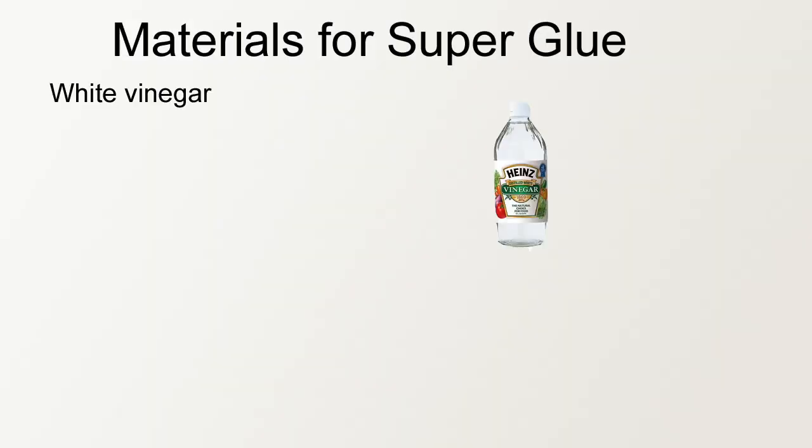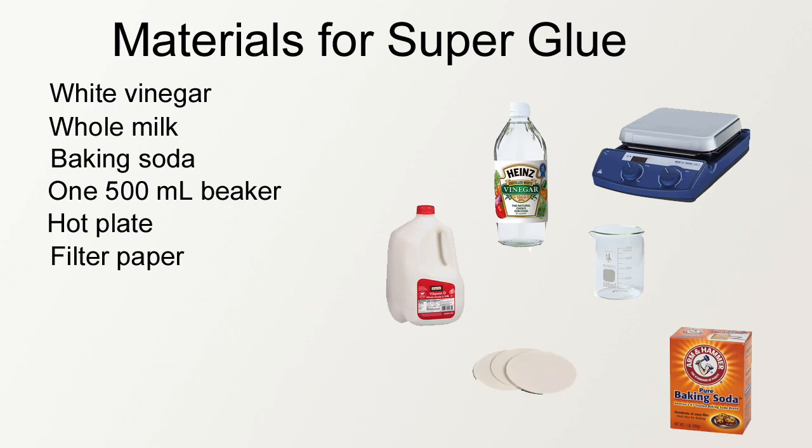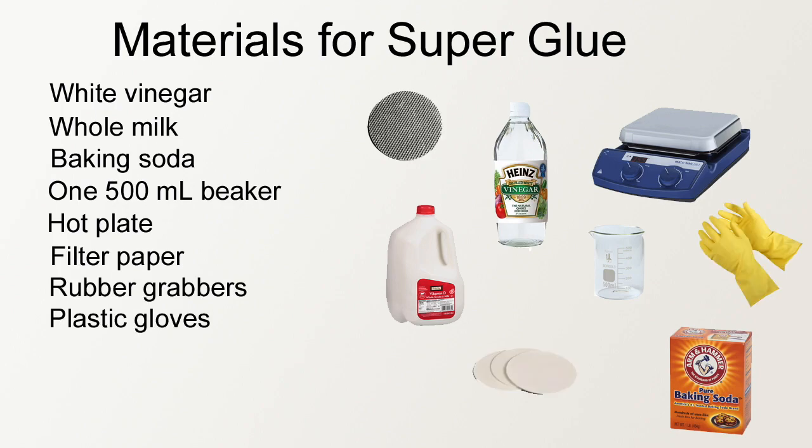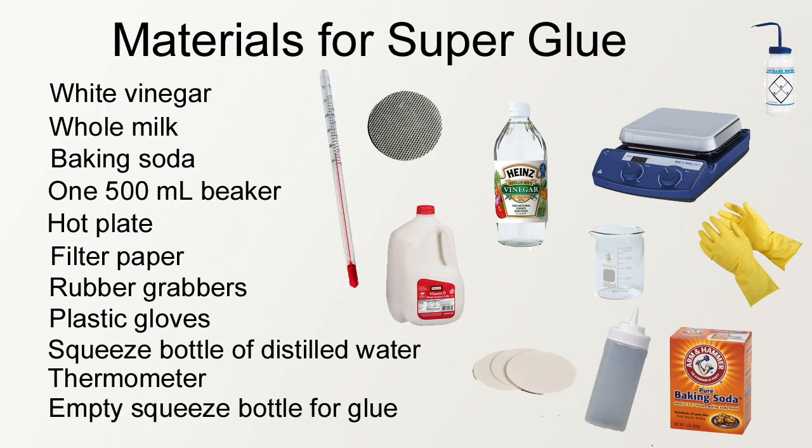The materials we used to make the super glue were white vinegar, whole milk, baking soda, one 500 milliliter beaker, a hot plate, filtered paper, rubber grubbers, plastic gloves, a squeeze bottle for distilled water, a thermometer, and an empty squeeze bottle for glue.